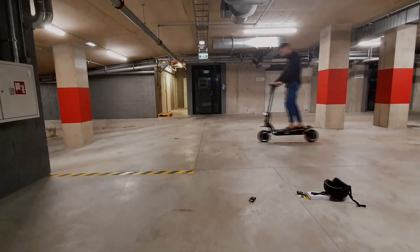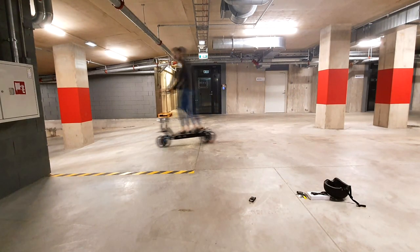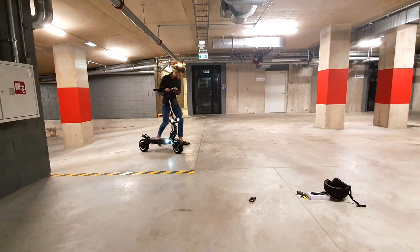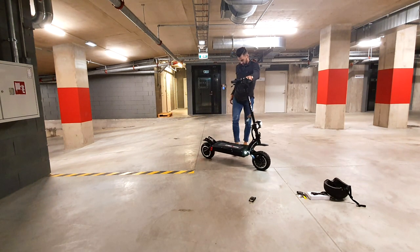Let's talk about the size of the scooter. The LS7 is huge and heavy — much bigger than the D4. It's around 90 pounds or 40 kilograms. It won't fit in the trunk of a medium-sized car, and you really don't want to carry it up or downstairs — you'll simply hurt your back.